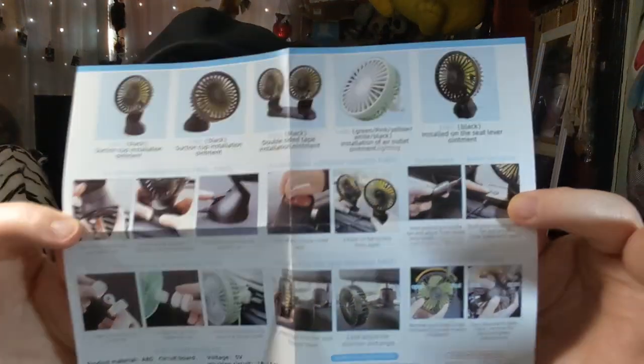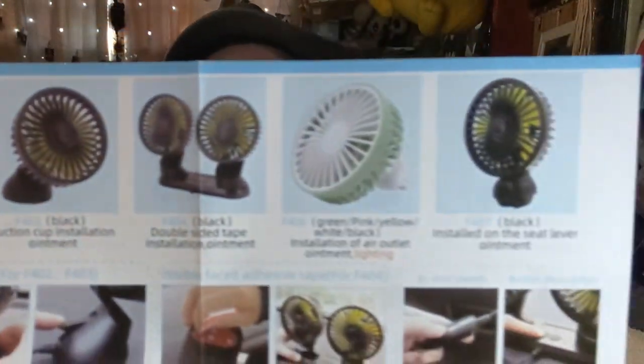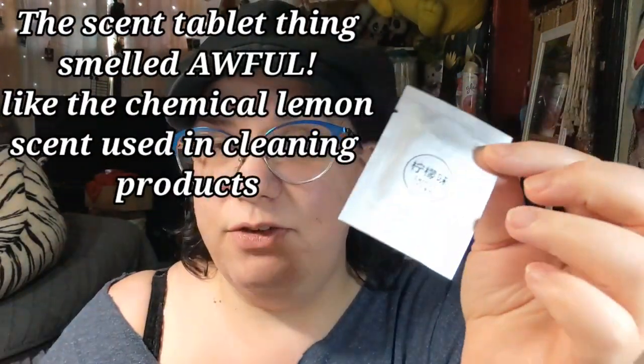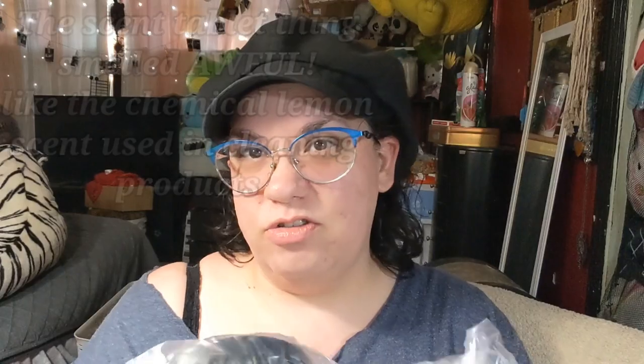It comes with instructions. It has a suction cup too, so if you want to put it in the front I suppose you can. There are different ones you can purchase from them — they have suction cup ones in case you wanted that. Oh, it's got a scent packet too if you want your car to smell nice — we might put that in depending on how strong it is.